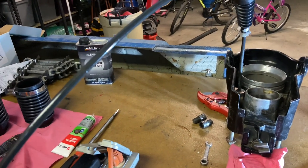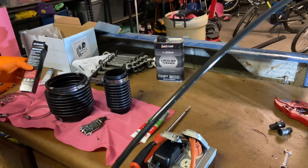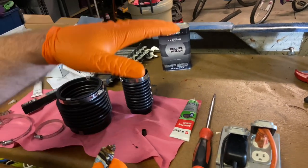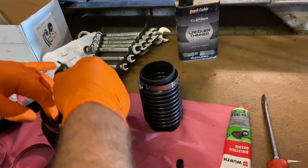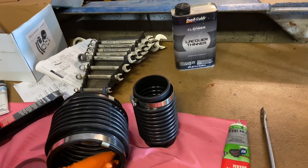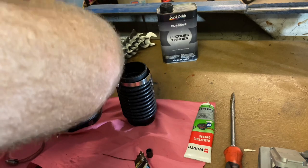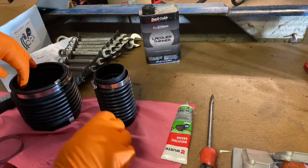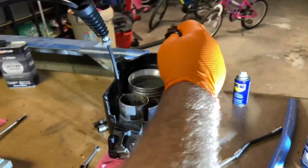I'm going to be using some Quicksilver bellows adhesive to hold the bellows in position. The instructions say to apply a thin film to both mating surfaces, then let it get tacky, and then install with firm pressure. So we're going to apply that now on our bellow, and then we're also going to put it on the housing.